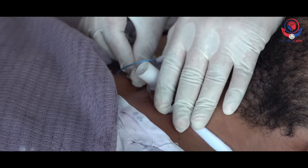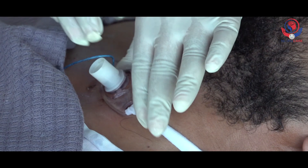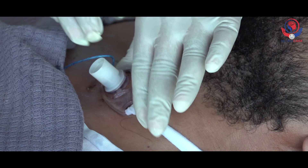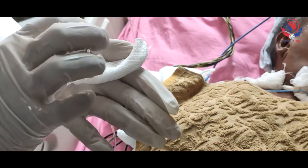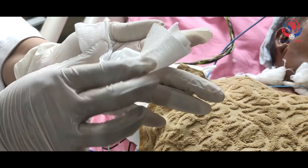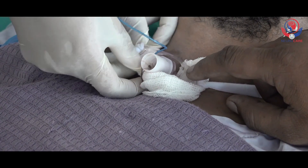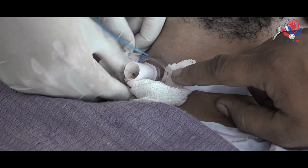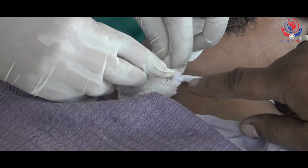Clean the visible area of the tracheostomy tube in the same manner. Dry the area thoroughly using gauze pieces. To avoid dislodgement of the tube, secure it with your thumb and fingers of the non-dominant hand, or take another person's help. Now take a rectangular gauze piece dressing and apply the sterile gauze piece dressing around the tracheostomy tube while another person holds the tube in place.